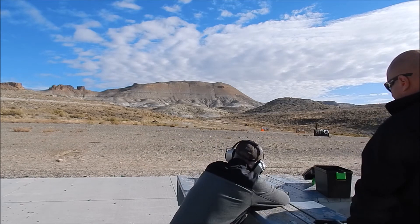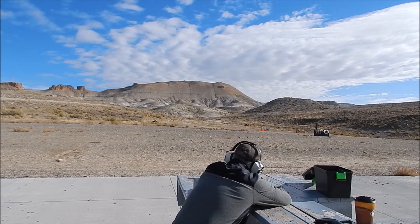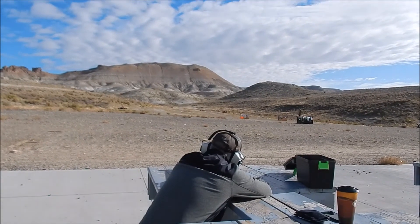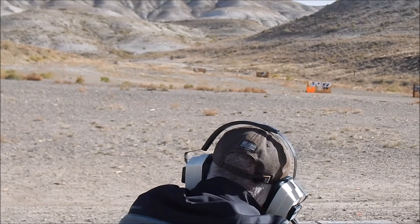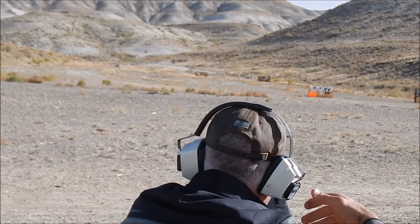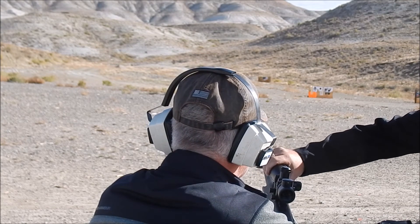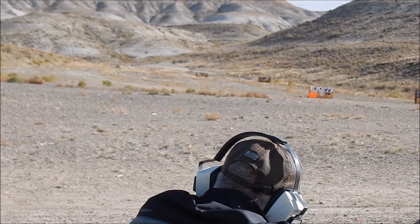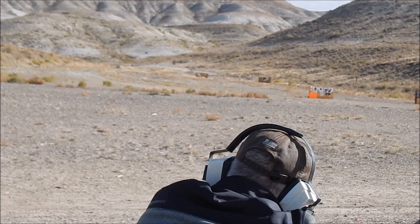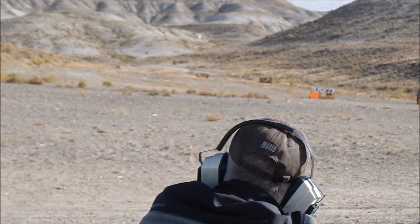Yep. So just aim right at the top of that 680. Let me get my scope, please. Oh yeah, I'll get zoomed up on your target out there. Wow. Oh, here — let me change this real quick for you. I was at a switch when I was trying to look at your target. There you go. Okay, whenever.